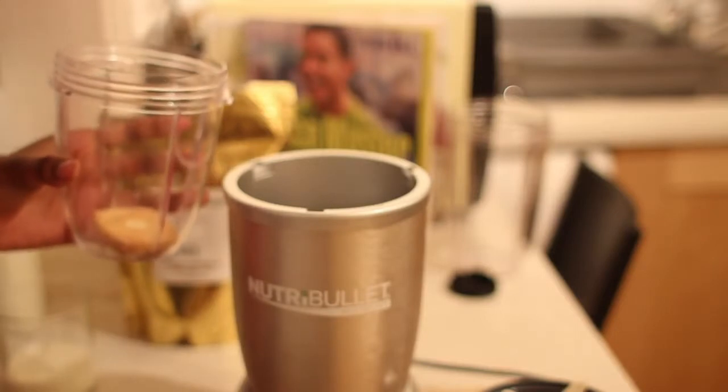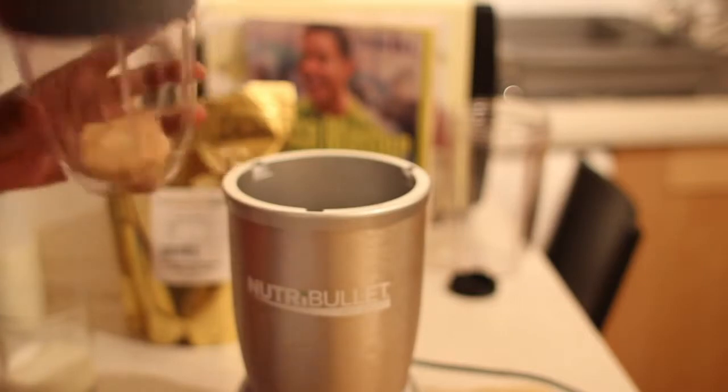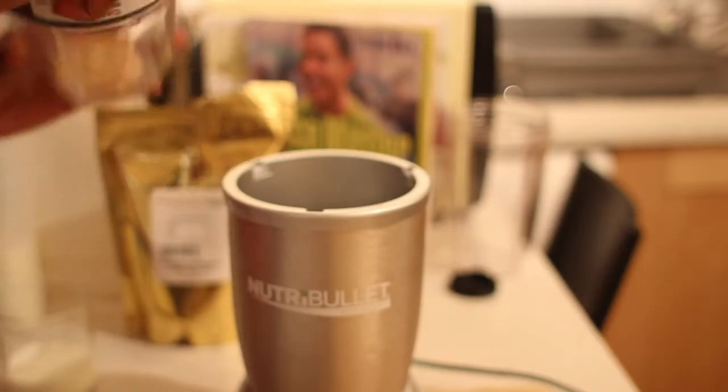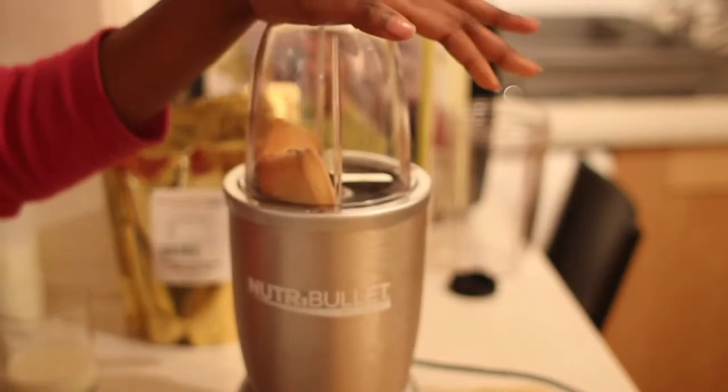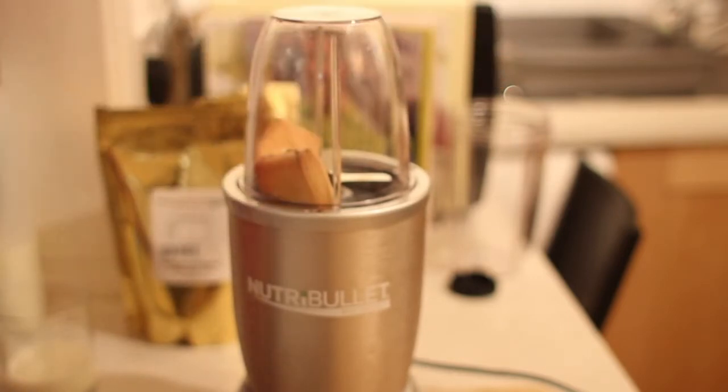Two shortbread biscuits. I'm going to close my jar because it's pretty fast. I'm going to just press it down and let it go.